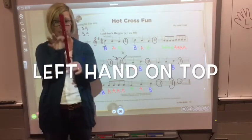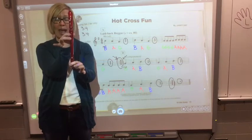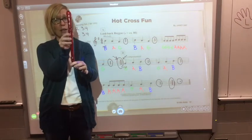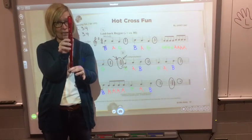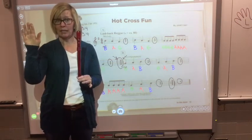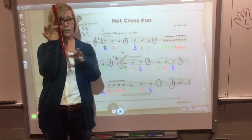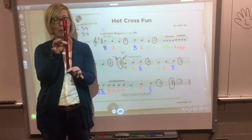You'll need three notes for this song. B: thumb and one. A: thumb and two. G: thumb and three. Don't forget your left hand is on top. I am your mirror, so your left hand is on this side and your right hand is gently pinching the bell at the bottom.